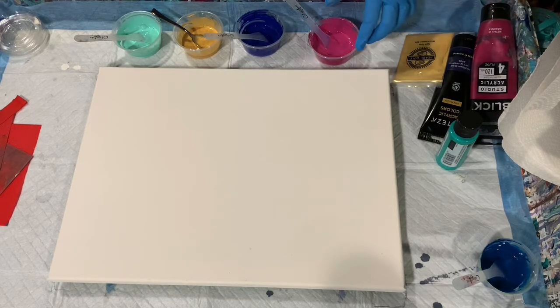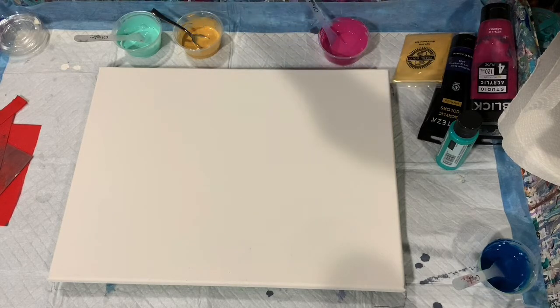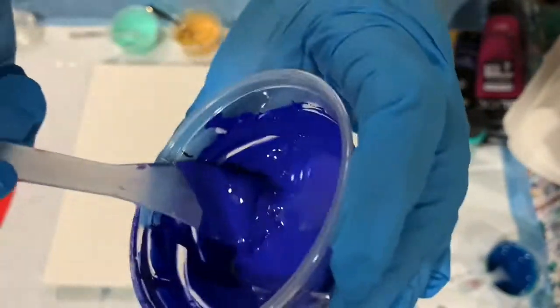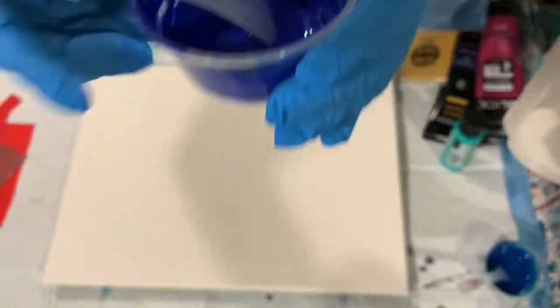My pouring medium for the paints was two parts deep base Seba paint untinted base and one part Polycrylic from Minwax. I just put a dab of the paint in my little cups, and the ratio was about three to one with the pouring medium to paint.